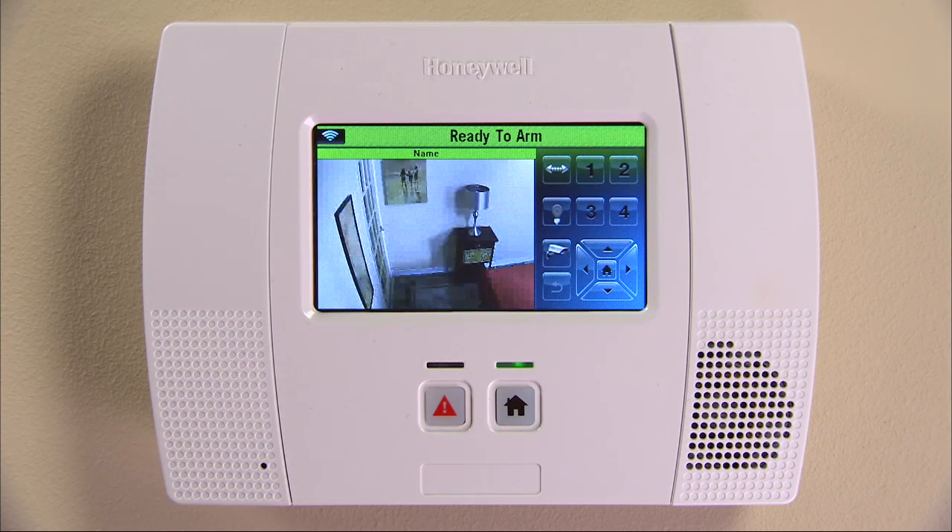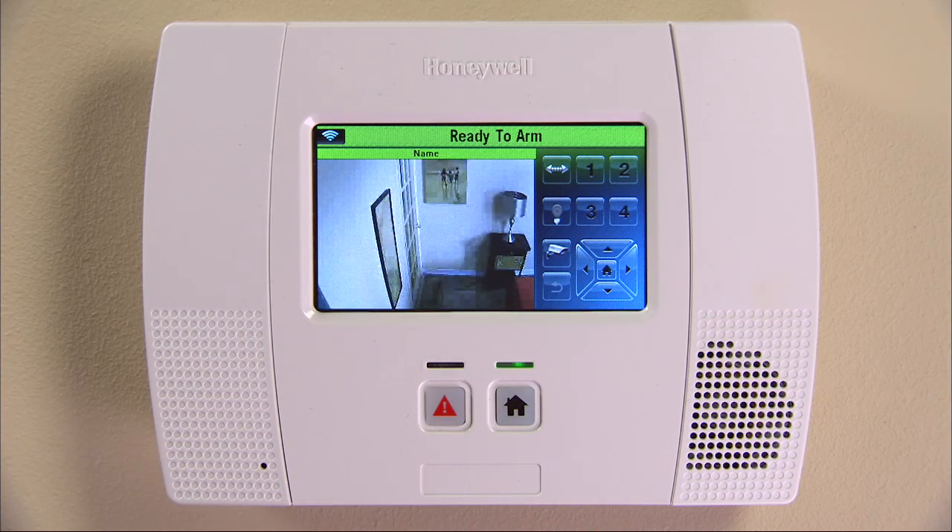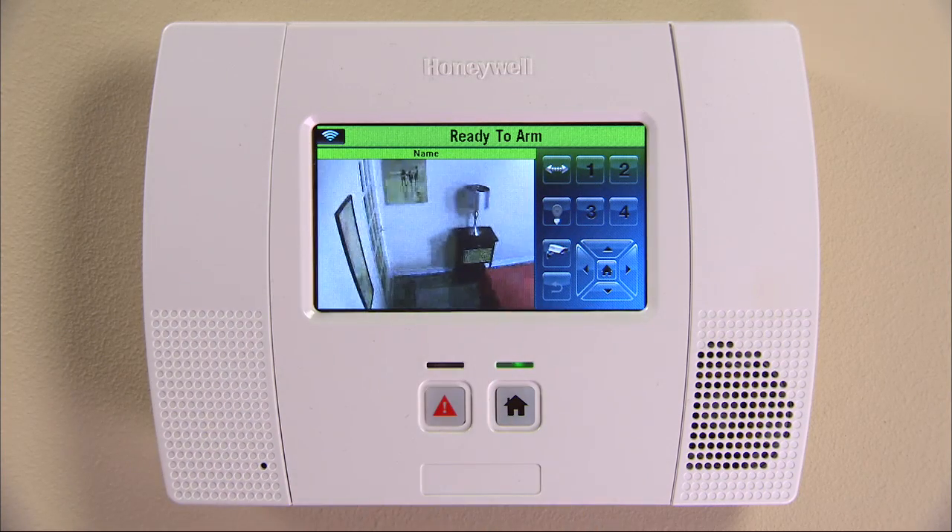If you have pan-tilt cameras, they can be positioned by using the arrows or by swiping your finger across the screen horizontally, vertically, or diagonally to drive the camera in that direction.